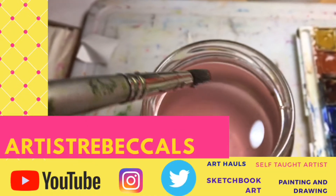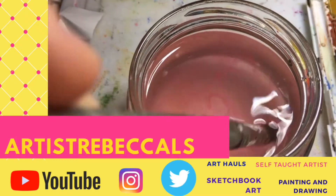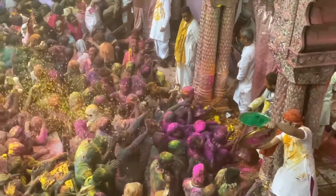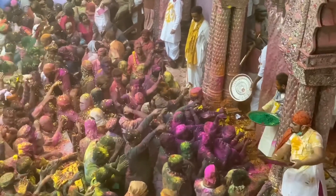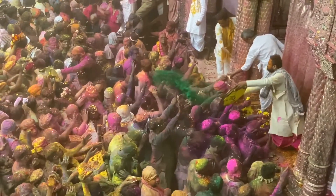Artist Rebecca LS, the channel that inspires you every day. Subscribe or I'll throw paint at you. Support my channel even more by watching my videos in full and sharing them. Don't forget to watch a playlist.